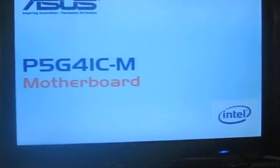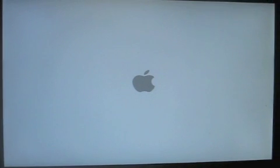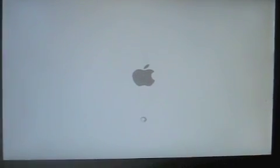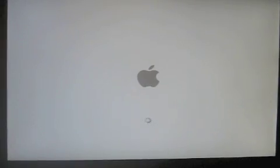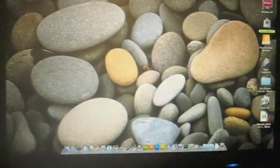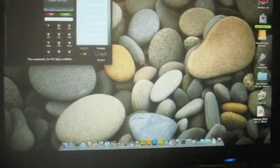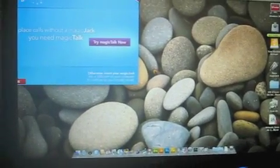All right. Splash screen. That's the bootloader. That's my Magic Jack — yeah, I use Magic Jack.